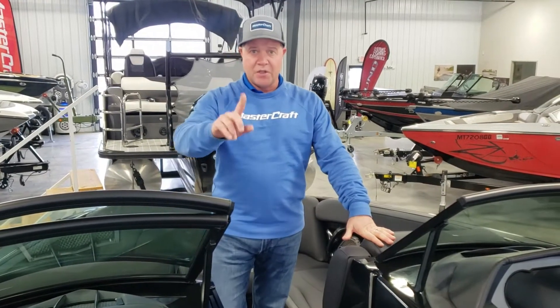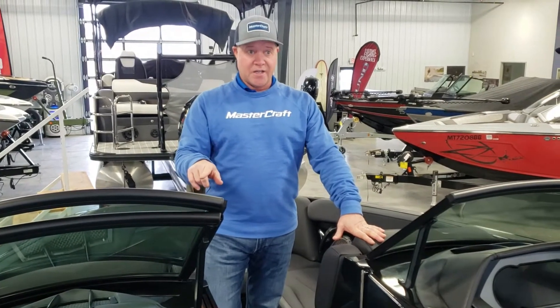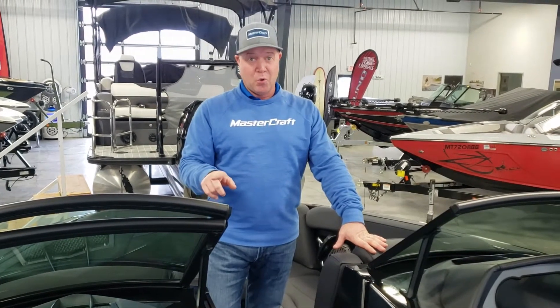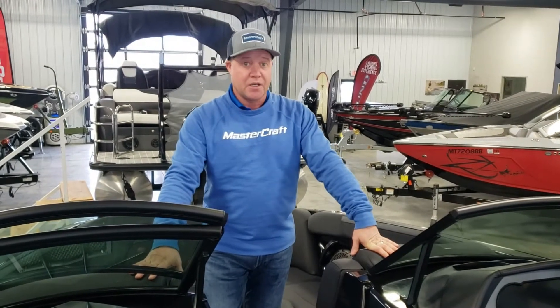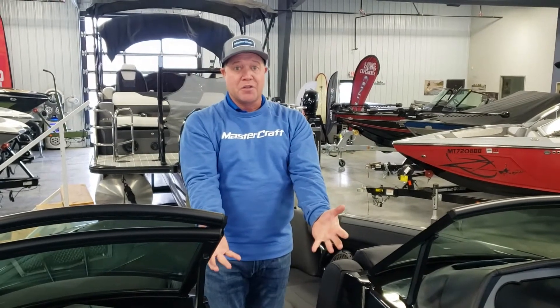The boat's 23 feet long, 102-inch beam, 76-gallon gas tank, and room for 16 people. And ironically, it also has 16 cup holders in it. 4,300 pounds of ballast — imagine taking a brand new 2022 Jeep Grand Cherokee and dropping that into the belly of this boat. That's how much ballast weight this thing has.